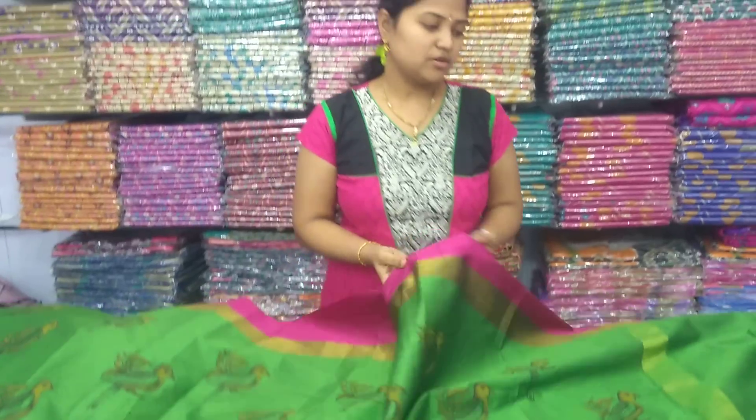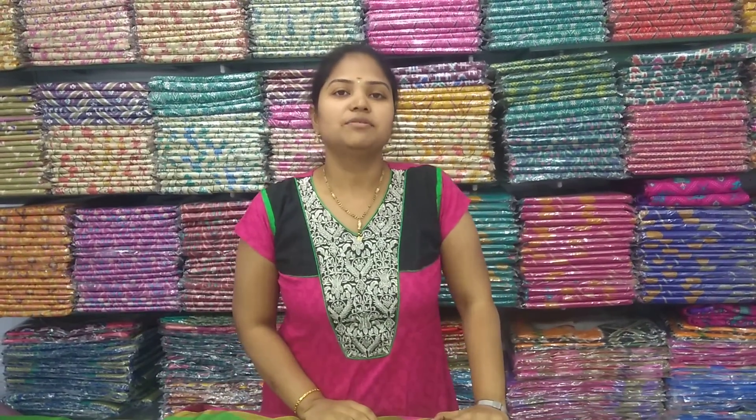We also have a soft fabric and a blouse. We have a color shade and a purple cream shade. We also have a domestic product.